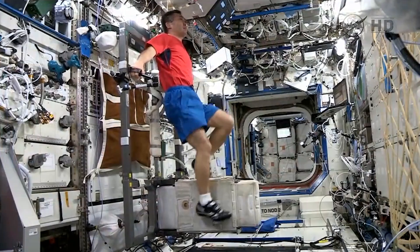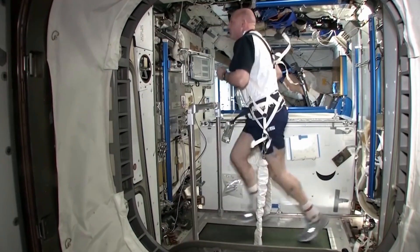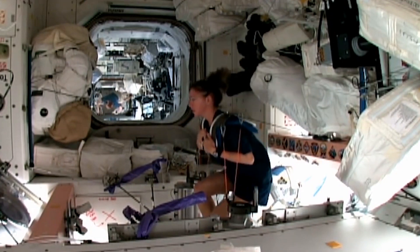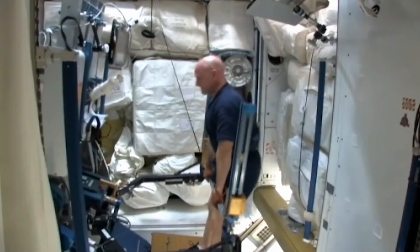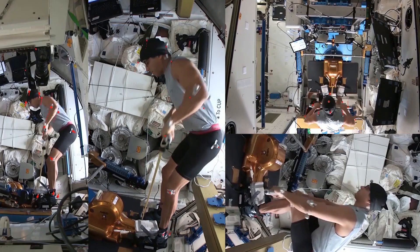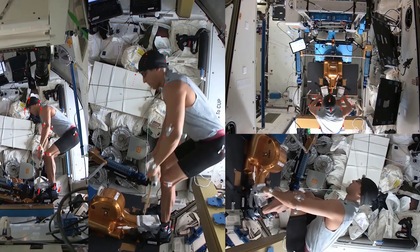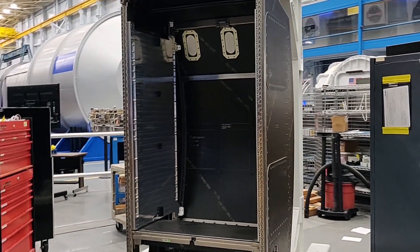In Exploration Spaceflight, our crew members are going to be asked to do partial gravity EVAs. In order to do that, the exercise hardware needs to sit in a vibration isolation system. It is important that it interacts well with the exercise hardware and allows crew members to perform high intensity aerobic exercise and high load lifts such as squats, deadlifts, and bench press. Other challenges include ensuring minimum power, mass, and operation within the limited volume of small confined vehicles.